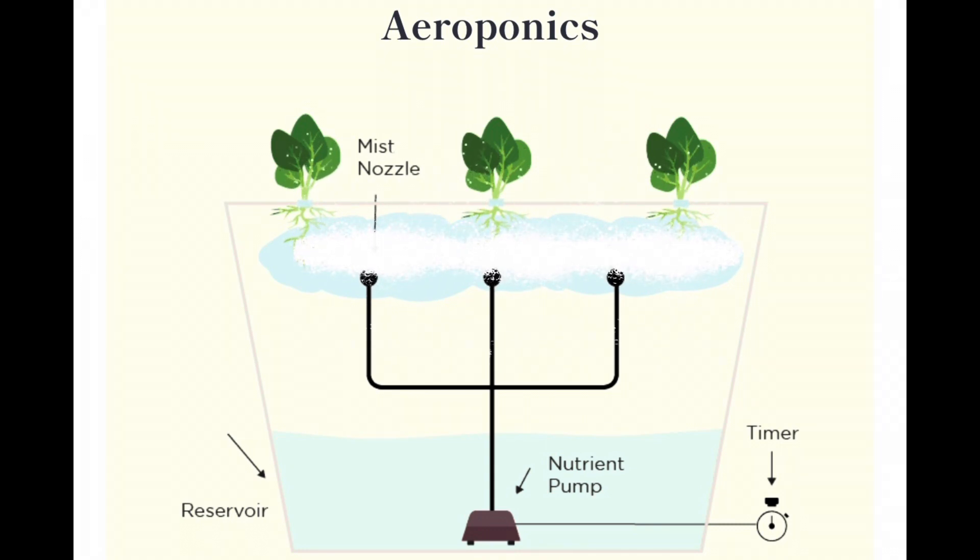Last but not least is aeroponics, a setup in which the plants are suspended in the air and the roots are constantly misted with nutrient solution.